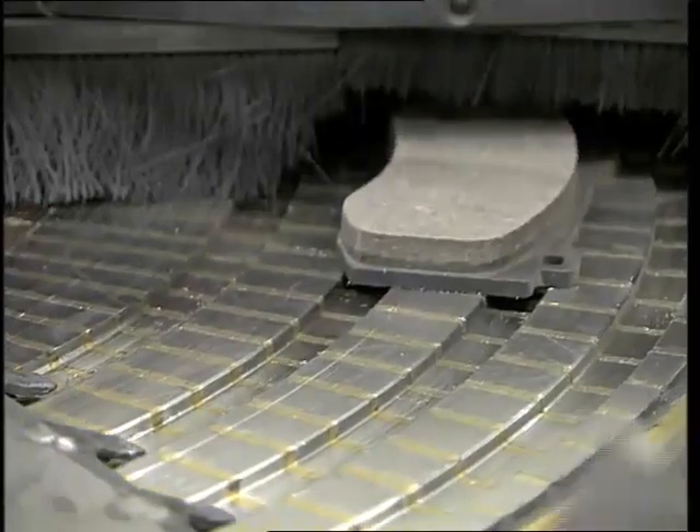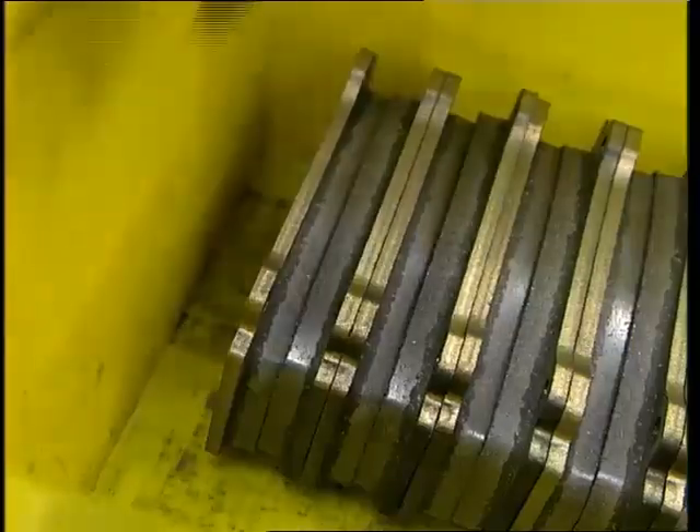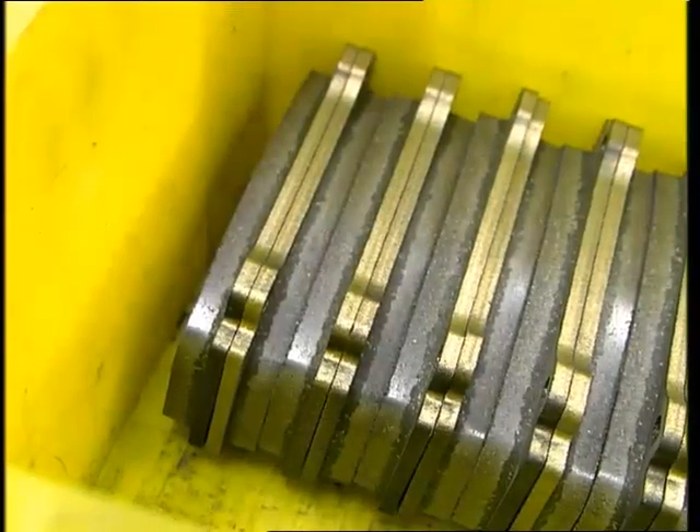Again, in this stage any parts needing rounding off or trimming are dealt with so as to optimise performance and comfort.